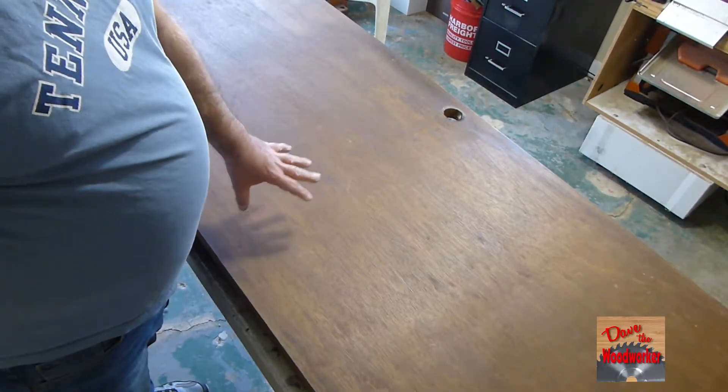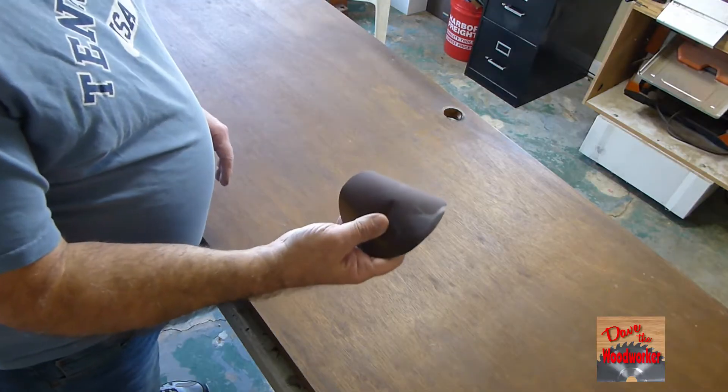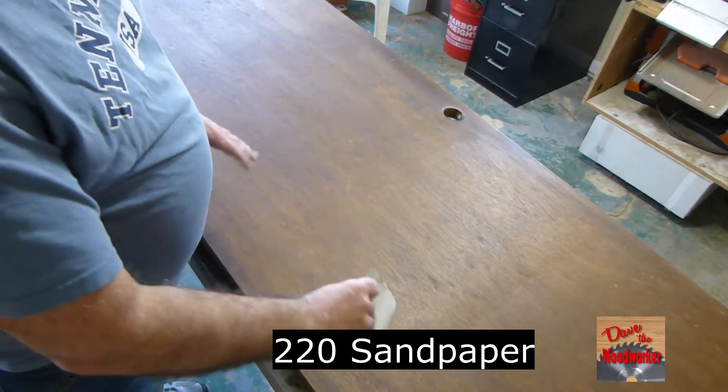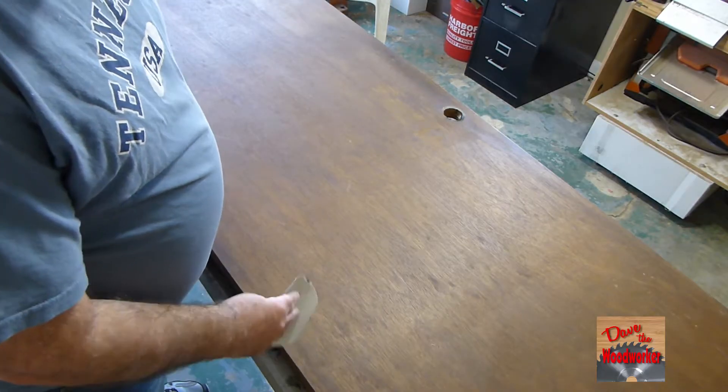I've got my mom's door over at my house now. I took the hardware off and everything, and I've got some 220 sandpaper. Her door is not too bad but I want to scuff it up a little bit, so let's do that.